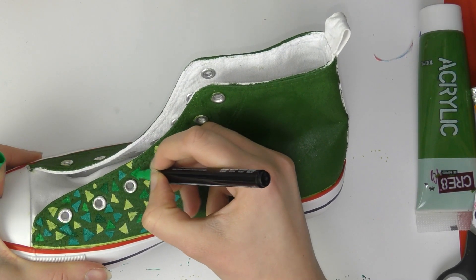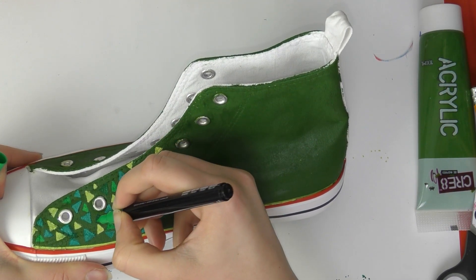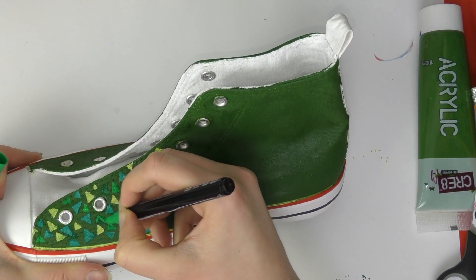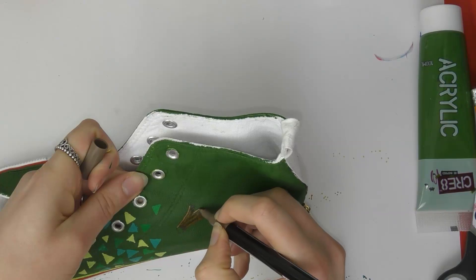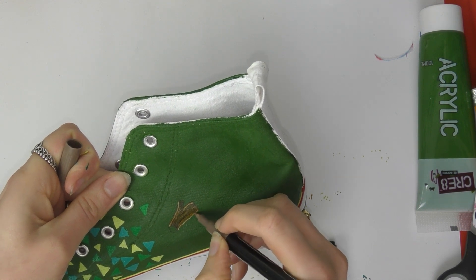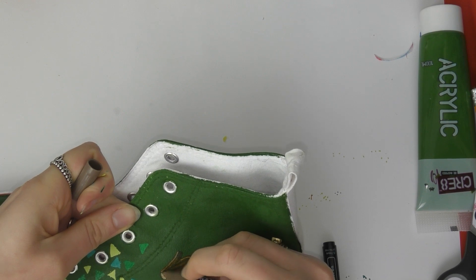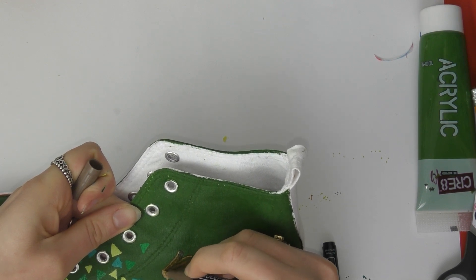I used my acrylic paint for the base color and then went over the top with my paint pens — the same ones I used in the big fish painting of the library furniture. I'll leave a link to that if you missed it. I did the little triangle pattern all over both shoes, and after doing this I never want to see another triangle again — pizza is the only exception to this rule.